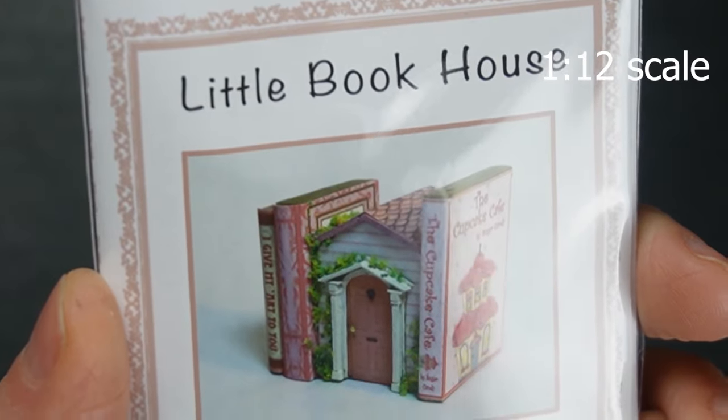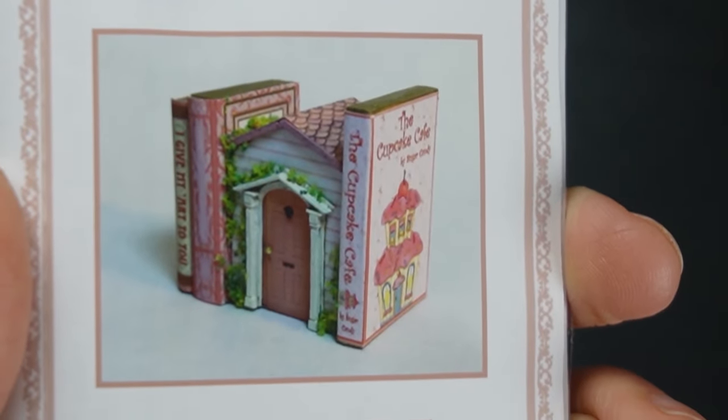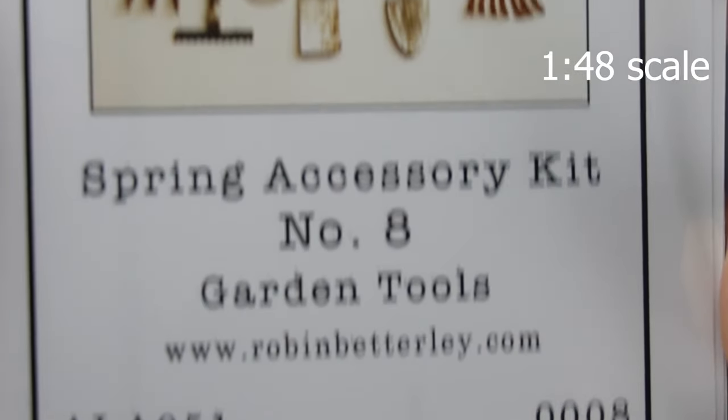I don't often buy pink things, but I couldn't pass up this little book house - I think this is the cutest little thing. I'm very curious what the door trim and door are made out of.